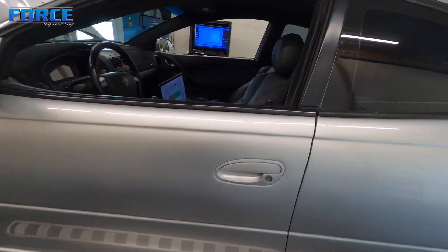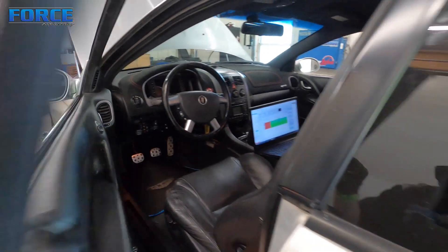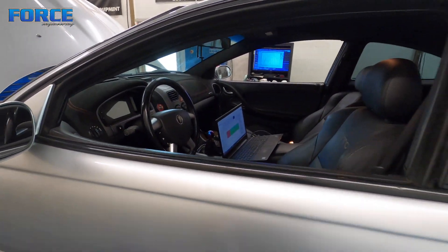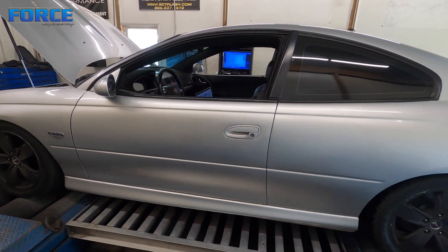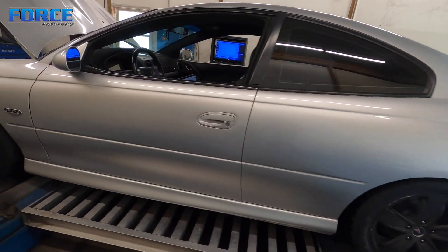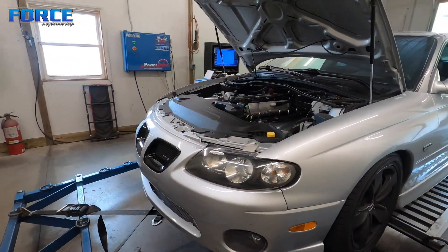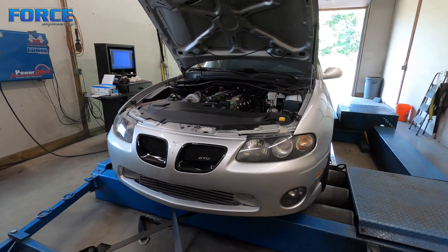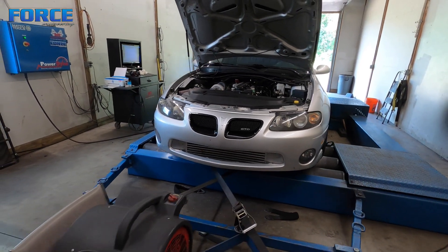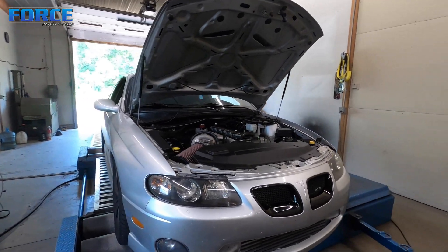I'll show you the dashboard — there's your IC7 all tucked up in there. I believe he told me this is a T56 trans car currently. I'm going to dive into this thing, get some of the drivability sorted out. There are a couple of issues there and we'll see what we can make for power. Like I said, the goal is pretty modest — I think we'll be able to make that relatively safely.